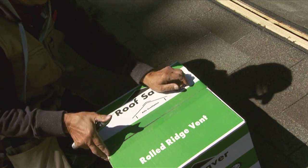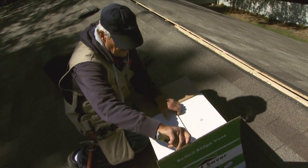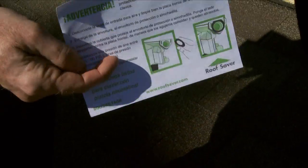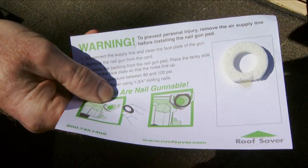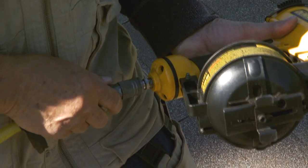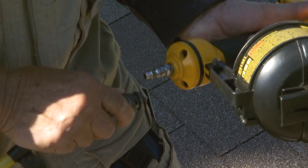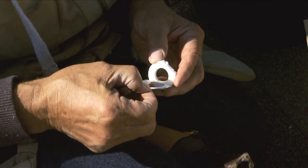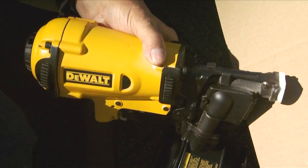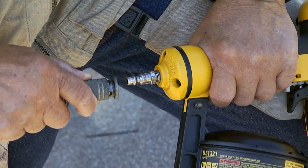Each roll of Roof Saver comes with the nails required for installation, and the coil nail version also has two nail gun pads glued to an instruction card. The nail gun pad is designed to prevent the vent from compressing during installation. Remove the air line from the nail gun, peel the protective paper from the adhesive side of the nail gun pad and place it on the nose of the gun. Once it's securely adhered, attach the air line to the nail gun.